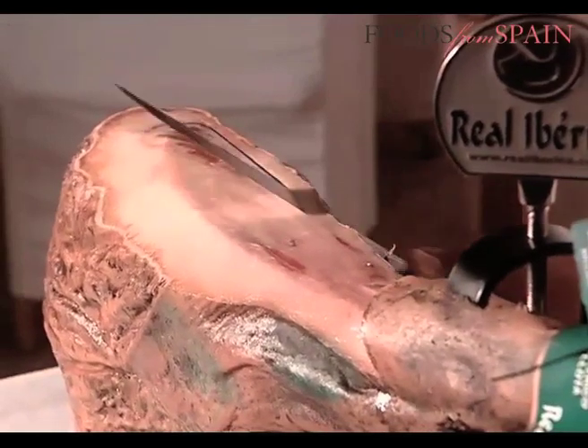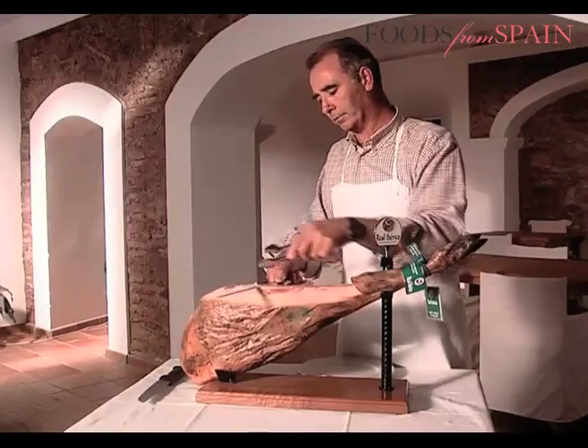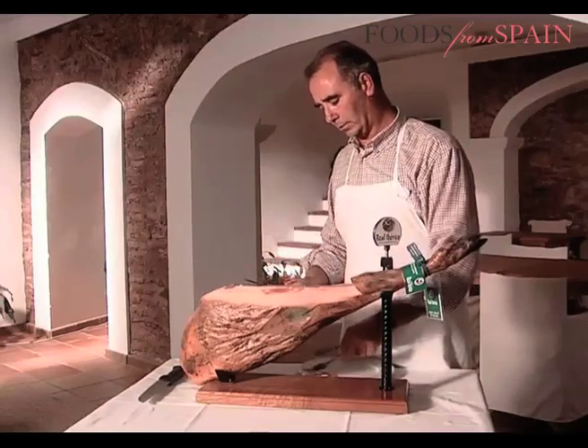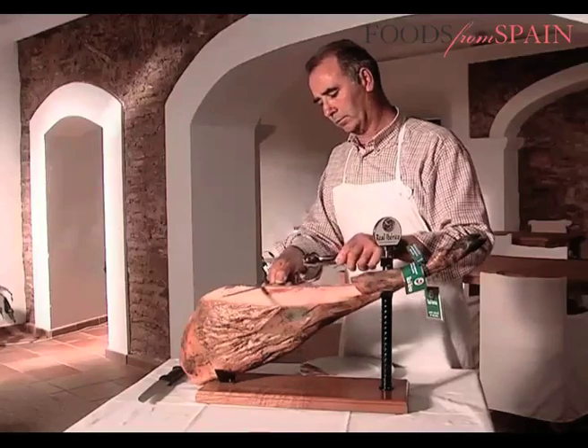The surplus fat should then be peeled back until the meat itself is visible. Once this process has been completed, the meat can then be sliced with a well-sharpened ham maker's knife. The cuts should be slow, trying to produce thin, not very large slices, which improve the ham's aroma on the palate.